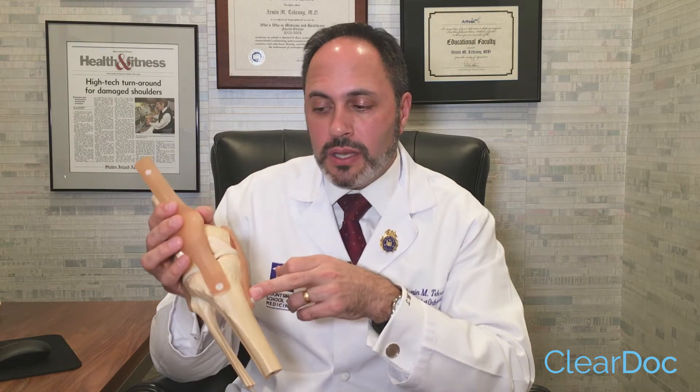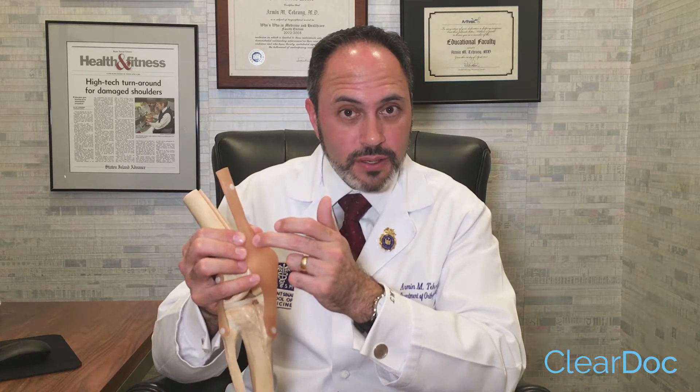I personally prefer the patellar tendon over the hamstring. Another option is to use the quadriceps tendon, which does have one aspect of it involving bone, and that has good success rates too. But you have to take part of the person's quadriceps, so it can affect their ability to bend and straighten.